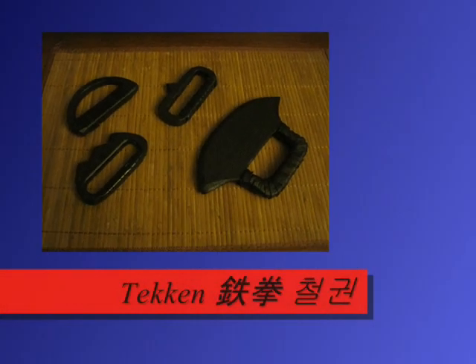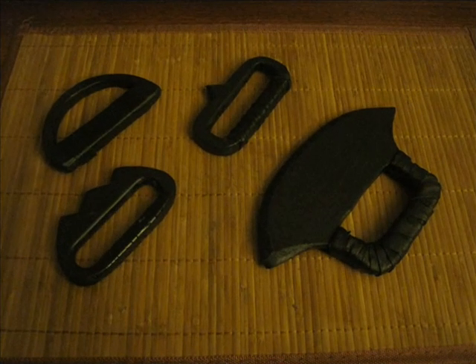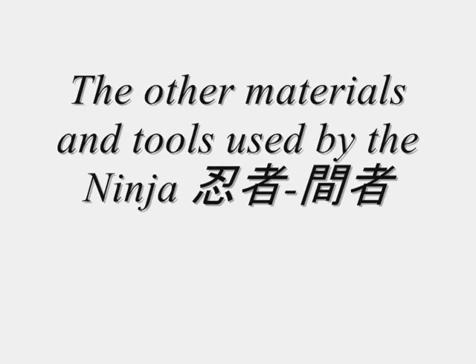This is called a tekkun in Japanese, and Koreans call it a chargwan. Let's get into another lesson on authentic tools of the ninja — ninjutsu.